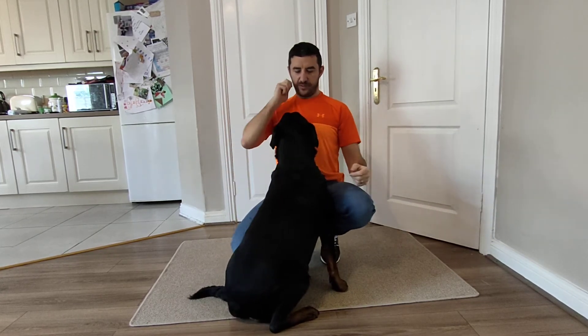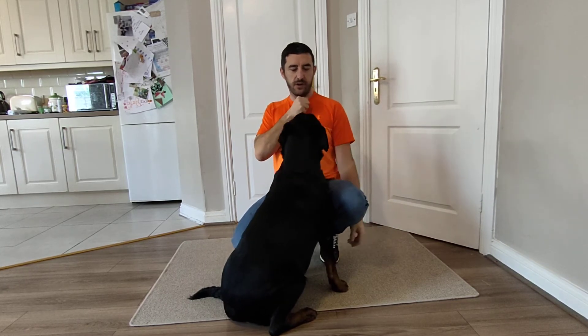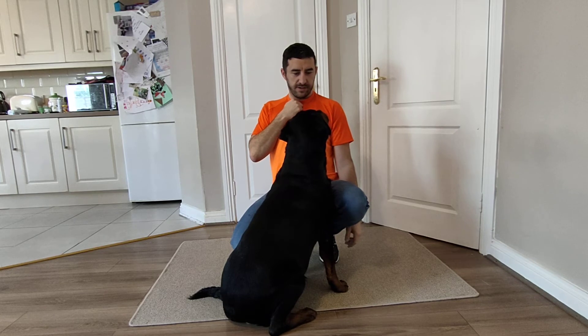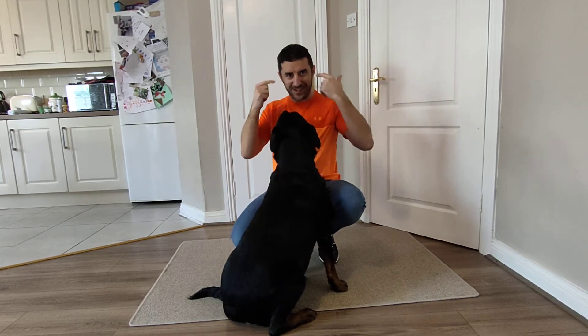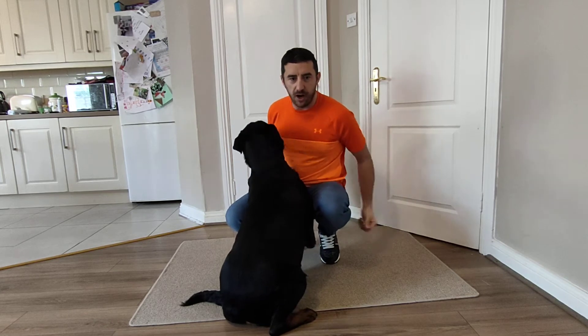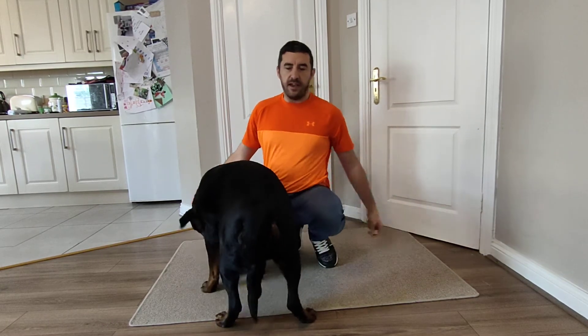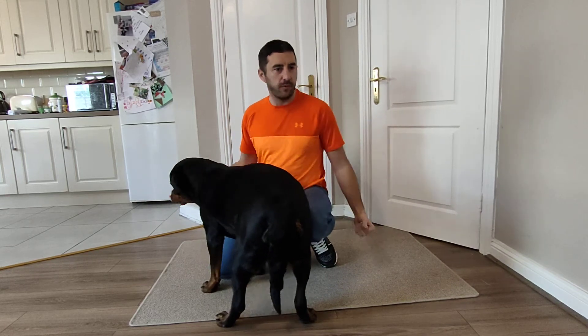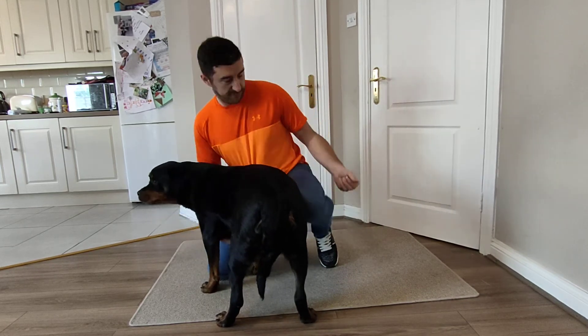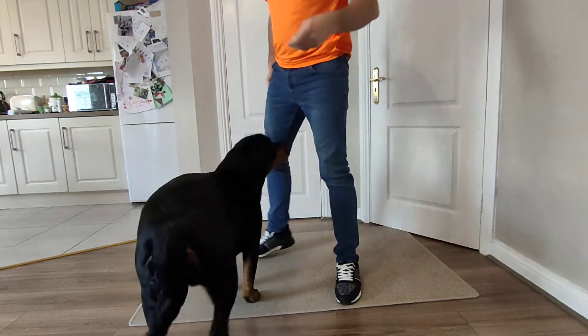If you say something to the dog, you'll see Izzy's ears are back. If I say something now, she'll pull her ears forward. 'Izzy, can we go for a walk?' Right - so you can see her ears flick forward. That's the expression you want when your dog is in the ring. If they're running around with ears behind their head, you can say to them 'do you want a walk?' or 'do you want a biscuit?' - whatever the dog responds to - to get their ears forward.